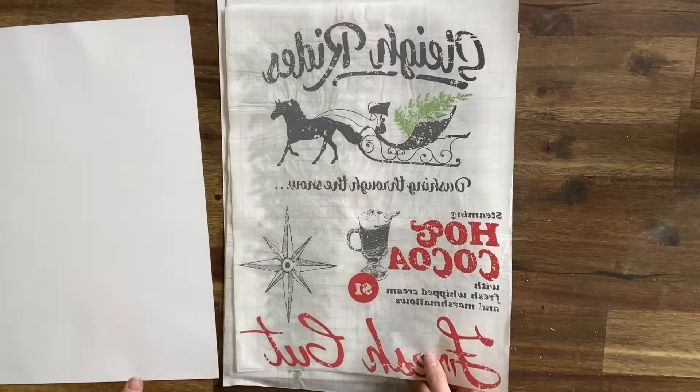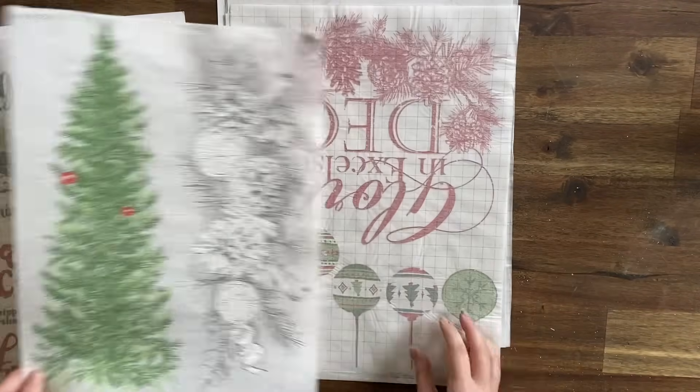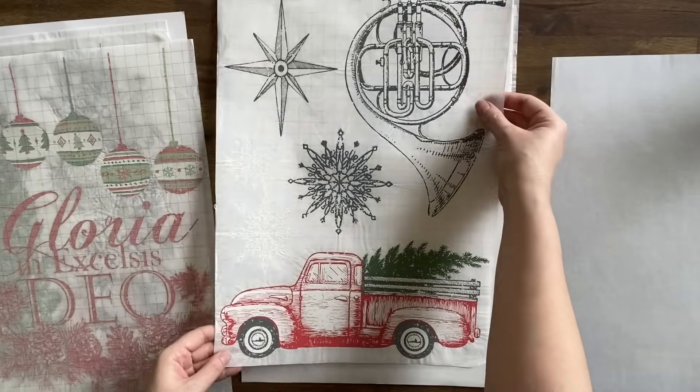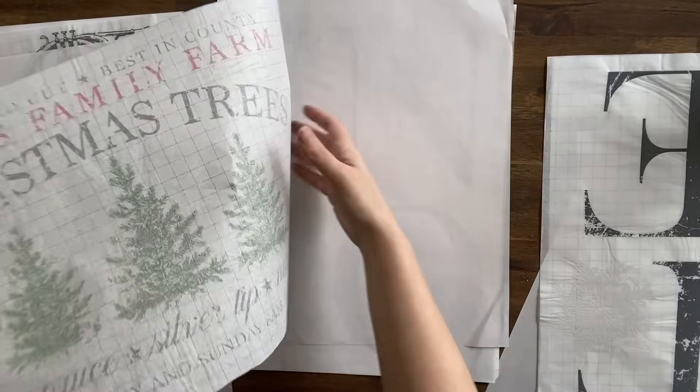Today we're using IOD's Noel paint inlay — it's eight pages of beautiful Christmas designs, and these are all designed to look weathered and vintage. We are going to be using the Christmas Tree Farm design today. Make sure you check out my other videos — I have done quite a few projects using these awesome designs.